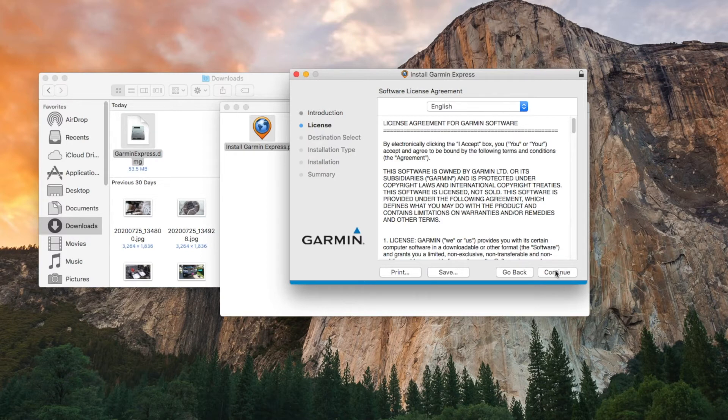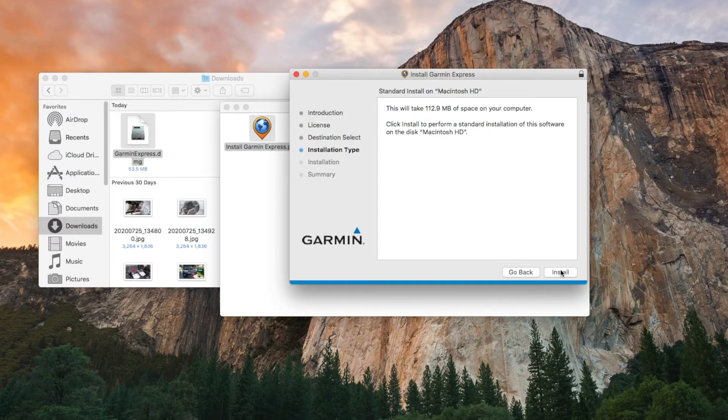Select your language, then click Continue, then click Agree, then click Install.